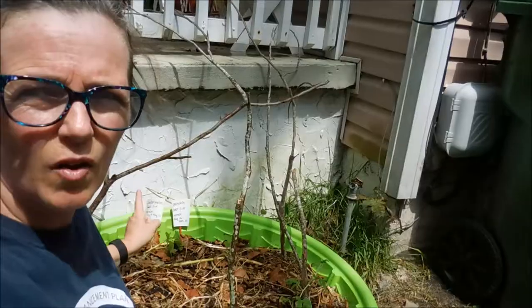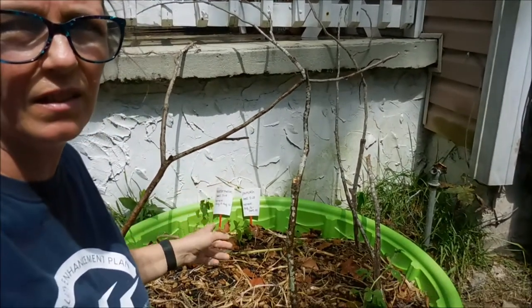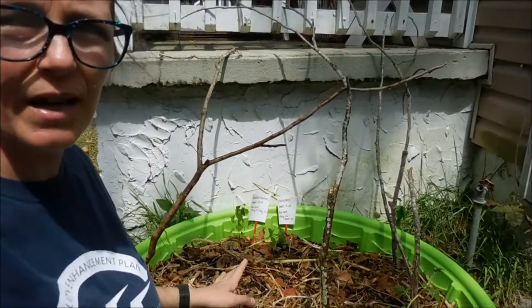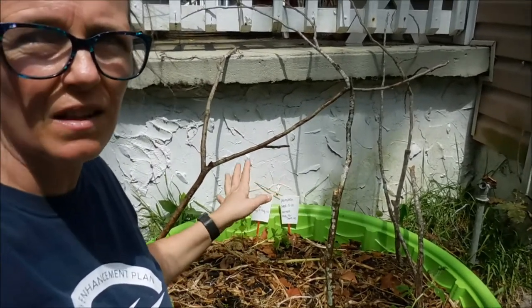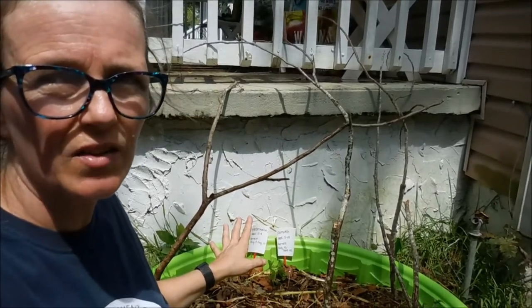Hey, I've got a few things to do around the garden today, so I'm going to take you with me. One thing is I have these big sticks in here that I put in because I thought that some of the vines might enjoy climbing up them, but nothing's climbing and I don't like the way it looks, so I'm just going to go ahead and take those out today.